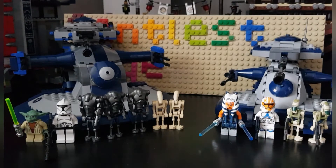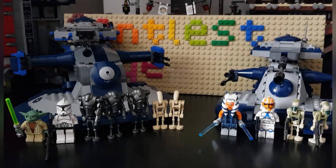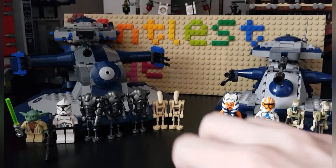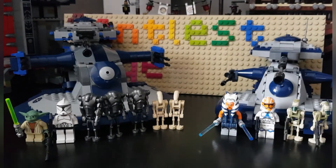I'll be comparing them on the basis of minifigures, size, accuracy, and a lot of different stuff. I do have reviews of both of these sets in the description down below, also speed builds. At the end I'll be saying which one is my favorite set, which one I think you should buy, or if there is even one you should buy.